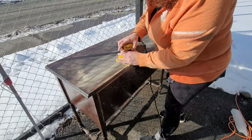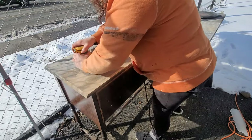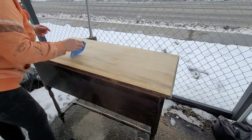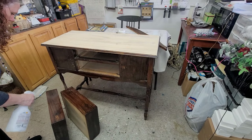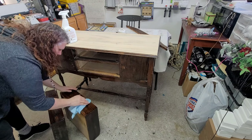Once that was done, I hauled her outside for some sanding. I really wanted to get that top down to the bare wood and just let that wood shine through. So I started with 80 grit sandpaper, got most of it off, and then switched over to 150 followed by 120. Once it was all done I cleaned it up with just clean water and a paper towel and brought it back inside.